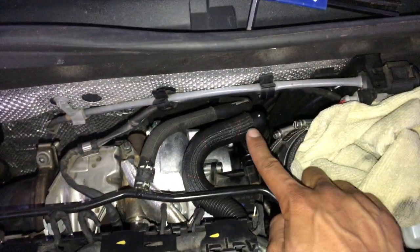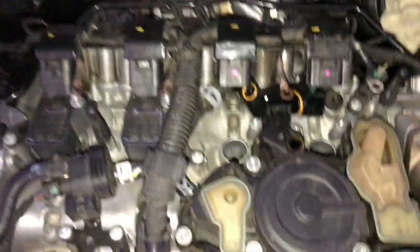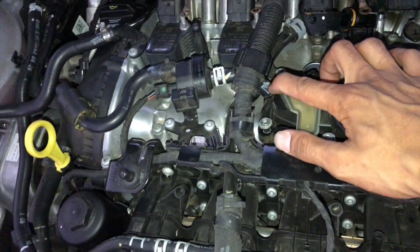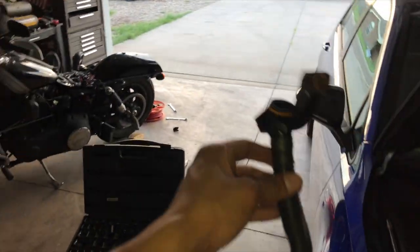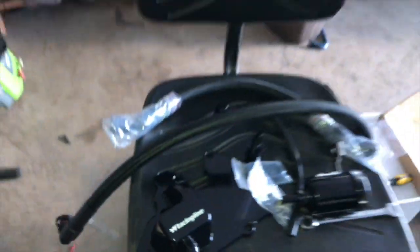This is the worst part of the whole install — getting this line off. There's no clip or anything, you really just have to pull and pry. In the time lapse I got all this stuff disconnected and it's about ready to come out once I pull this line off. That's the pain in the ass — I'm sweating. Finally got this son of a gun out. The new fitting actually has a push-to-release, so if I ever have to take it off again it won't be a 20-minute sweat fest.